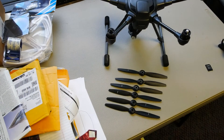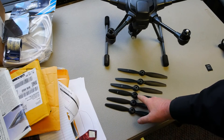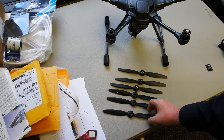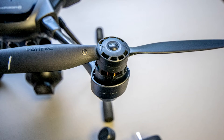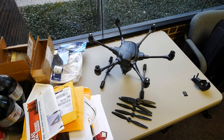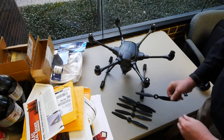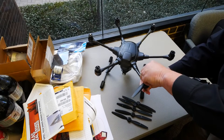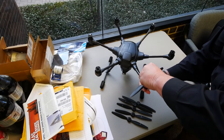Your next step is to install the propellers. Notice that the propellers have two different colors of rings, indicating they're either an A propeller or a B propeller. A props have a black ring around the mounting aperture, and the A prop shaft has a black top. B props have a silver ring, and the B prop shaft has a white top. Remember to put an A propeller only on an A propeller shaft and the same for the B propeller. If the propeller isn't mounting properly, make sure you're matching A to A or B to B.